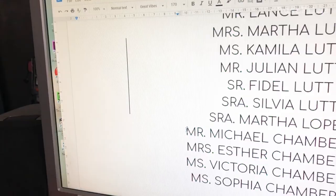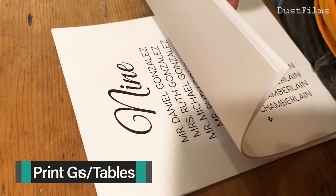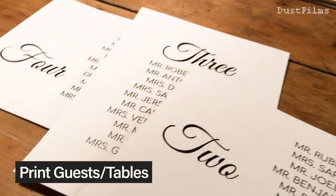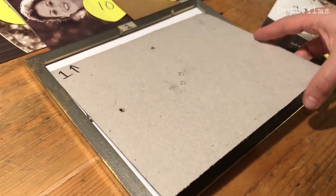Next I used Google Docs to type up each name that went with each table, since each frame equals one table. I typed all 12 and printed them on cardstock. Some of my frames were 8.5 by 11 but some were 8 by 10, so you just have to plan accordingly. I used an exacto knife to trim off any extra edges so everything fit in the frames just right, then put the backs on and closed everything up.